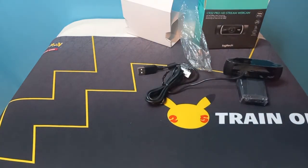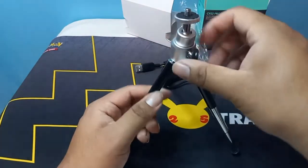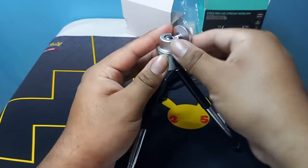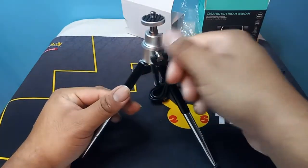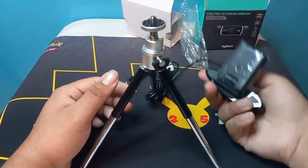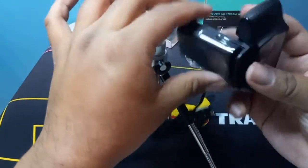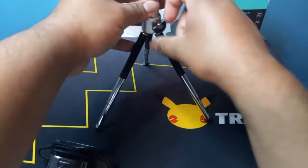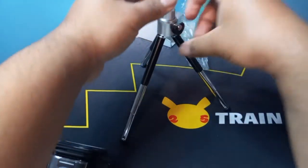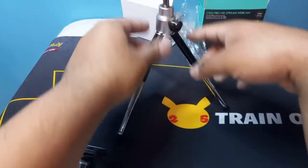Let me show you. It's so satisfying. It's pretty cool. It's smaller than my tripod that I have on my desk. I don't know what this does — oh, this just holds it in place. So this just locks it. Yeah, I guess that just locks it in place.